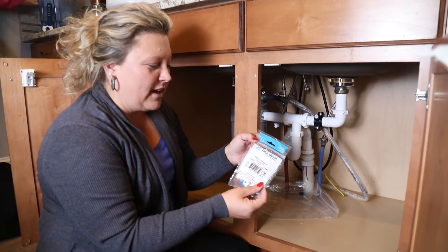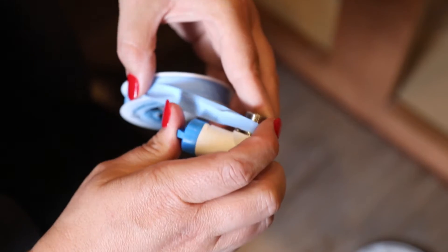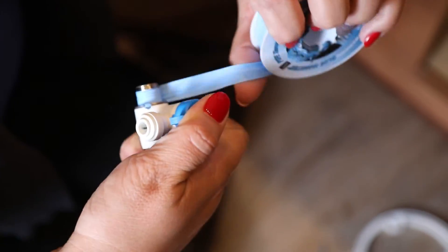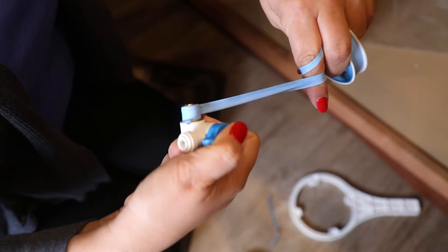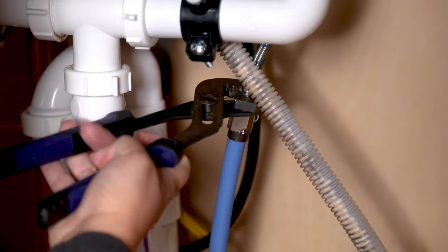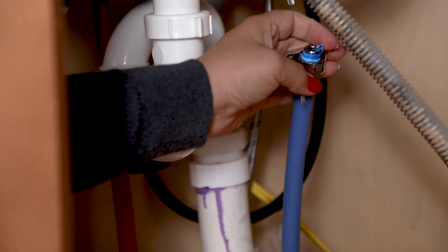Next I'm going to install the angle stop valve. It tells me to make sure that my water is turned off, which it is, and I'm going to install it right into this line. I'm going to go ahead and put the tape on the thread. Just make sure when you do this that you do it counterclockwise — probably three wraps will do it. We just want to make sure we don't have any leaks and that it's nice and tight.